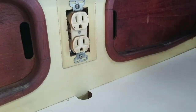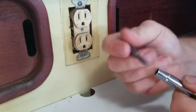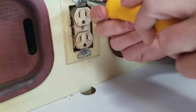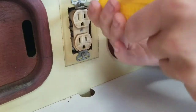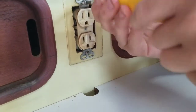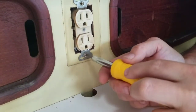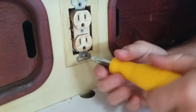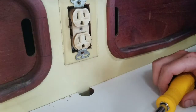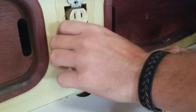This is why it's nice to have both flathead and Phillips, because now we're going to switch back to the Phillips. We're going to unscrew the outlet from the top and bottom — there's the top, here comes the bottom. This is super easy. If you're tired of going through charging blocks, just slide it out.